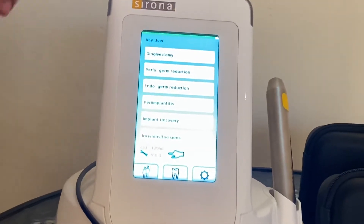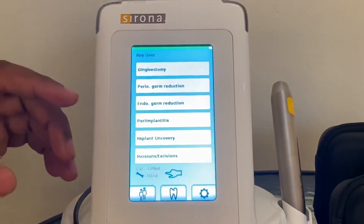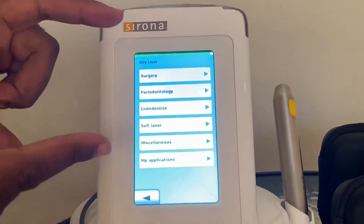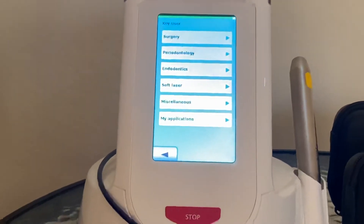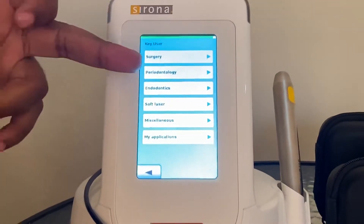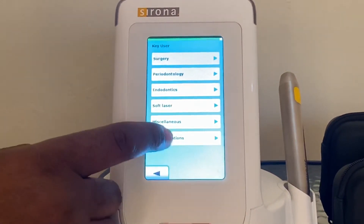This machine comes with preset programs — you just pick those that you like, and that should be your first screen. Otherwise, for a new user, they'll usually go to applications. These are the main applications for this laser machine. This particular machine has 21 applications: surgery, periodontology, endodontics, soft tissue laser, miscellaneous, and my applications. My applications is what I commonly use.